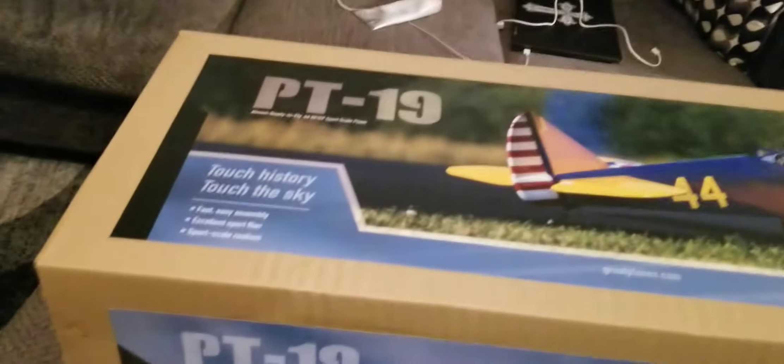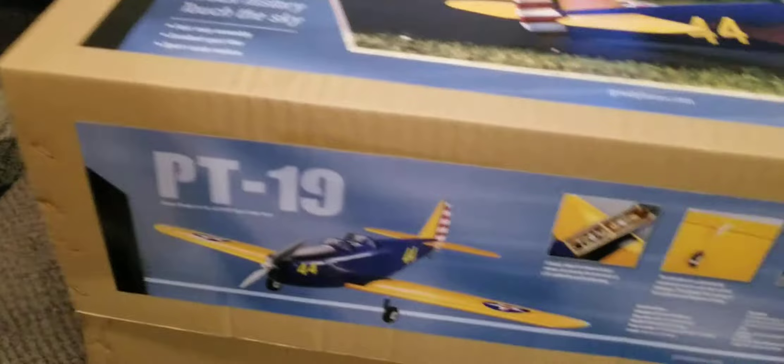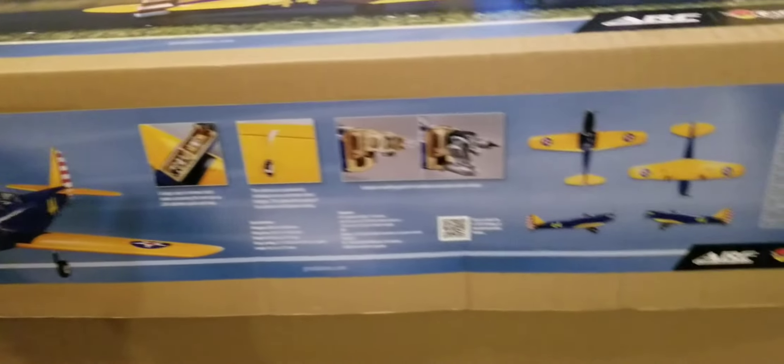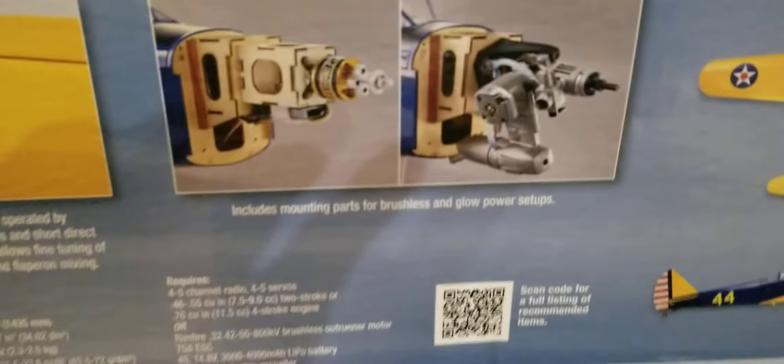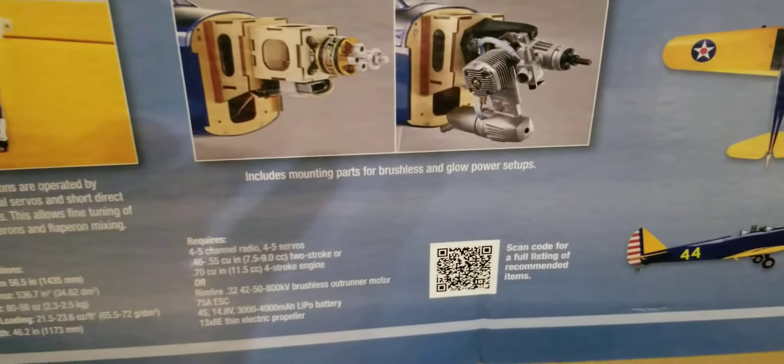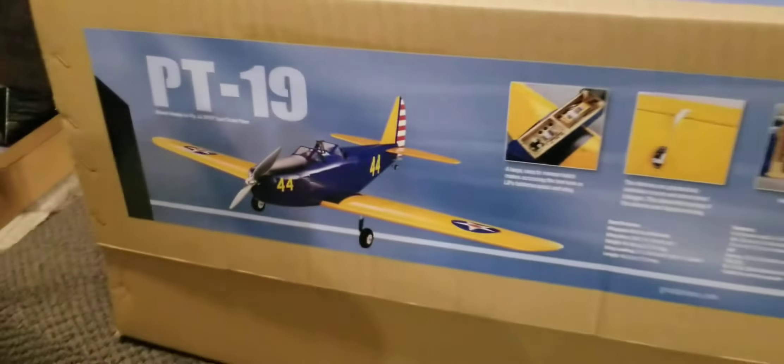Great Plains Hobby Co PT-19 just came today in the mail. Let's unbox it and see what she looks like.